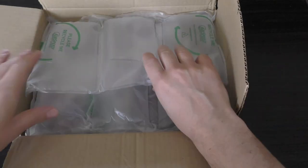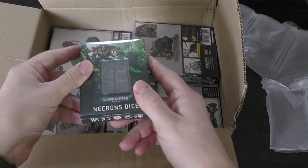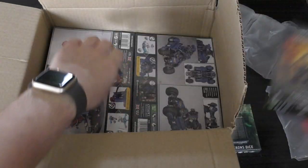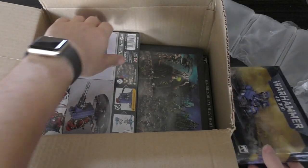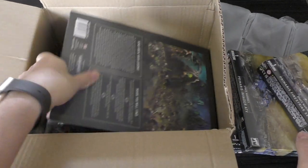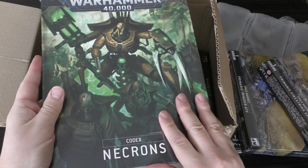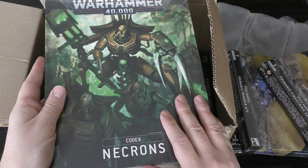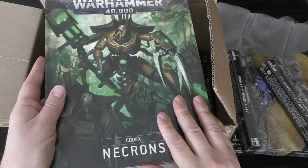We've got a number of airbags, limited edition. We've got some dice, the Chaplain on a bike, we've got the Primaris Invader ATV, Firestrike servo turret, and the codex. I will be giving away this codex in the Discord server, so there's never been a better time to hop on over and I will announce the giveaway there - good luck to you all.